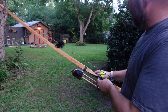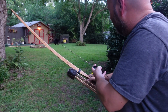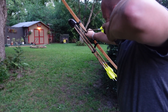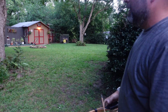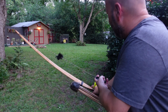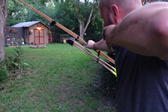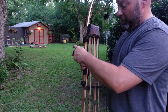All right, last group of the night. We're going to do the same thing — picking the top two dots. We'll start with the one on the left. We're 27 yards away, the farthest I can be in my yard — it's a long way. Now shooting the one on the right, top right.